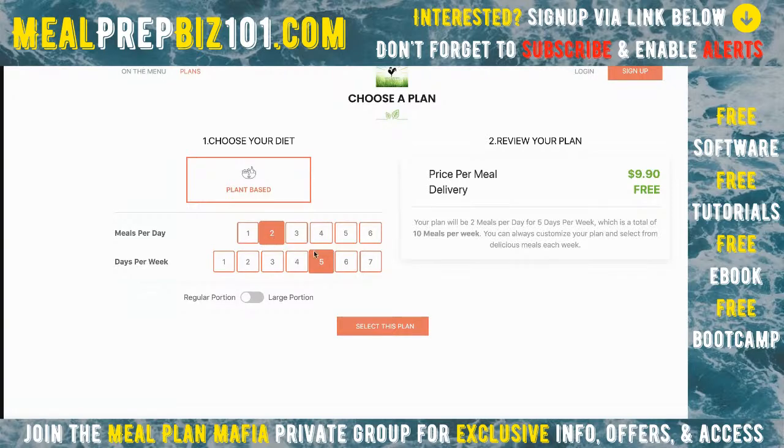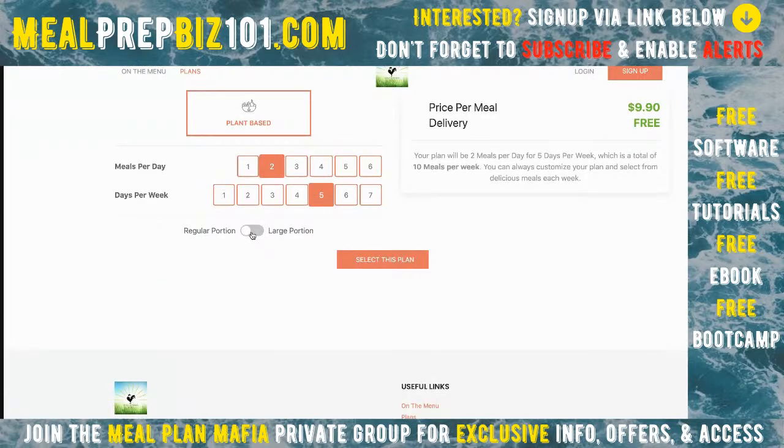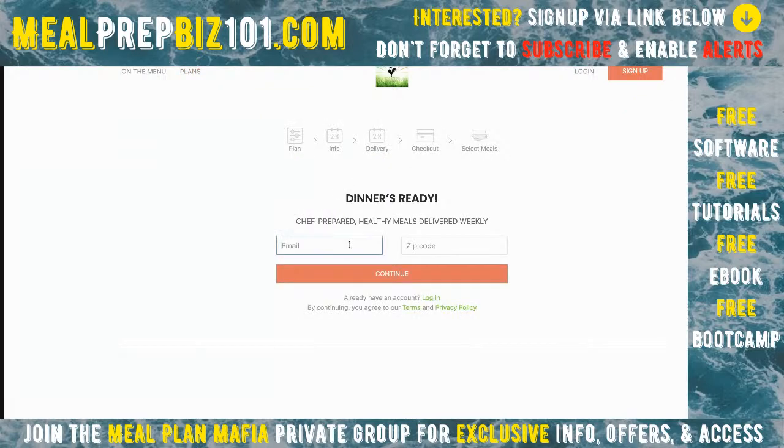Two meals times five days equals ten meals. I can select large or regular portions. To show you, the price changes — we go from $9.90 to $11 for larger portions. That all looks good. Now I'll select the plan and put in a fake email.